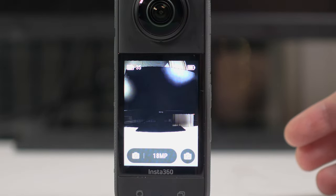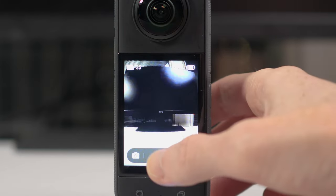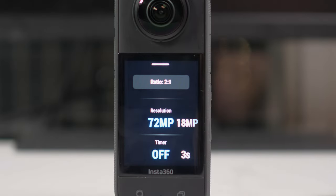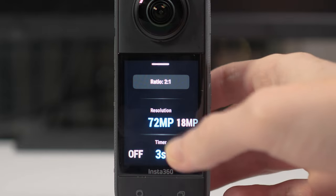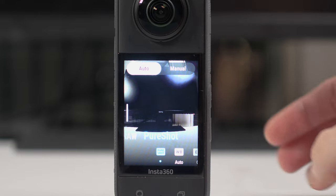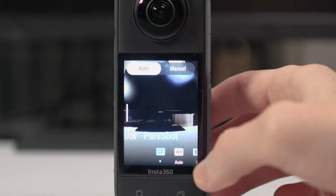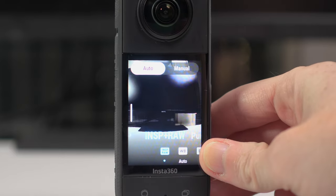There are two resolution options available: 18 megapixels and 72 megapixels. You can also set a timer for up to three, five, or ten seconds. You have the option to do manual and automatic modes, and the difference here is you can choose raw, HDR modes, and pure shot. Pure shot basically automatically boosts the quality of your photos without you having to do anything, whereas raw allows you to keep all the information available if you wanted to do editing in a program like Lightroom or Photoshop later.